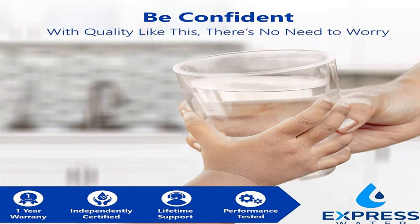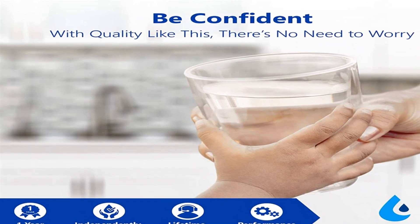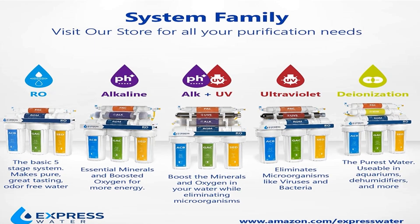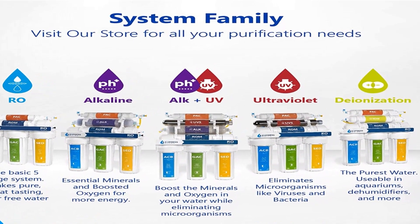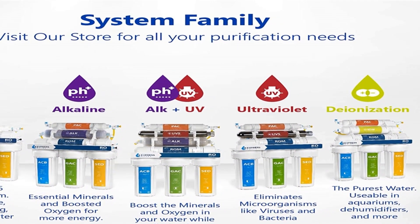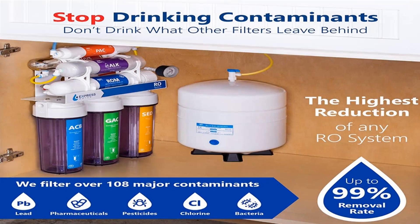The Express Water 11-stage system incorporates both a granular activated carbon filter as well as an activated carbon block filter that eliminate foul odors and tastes alongside the most harmful chemicals. Water passes through an array of other filters including a reverse osmosis membrane, after which the system provides nice alkaline mineralization and ultraviolet sterilization.